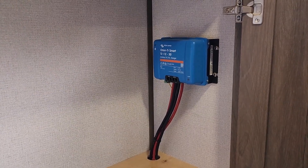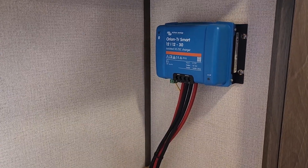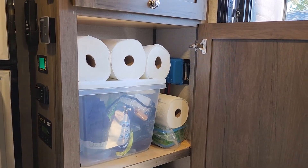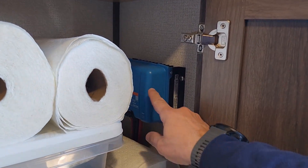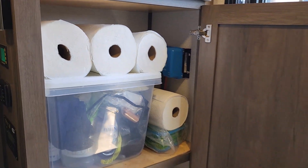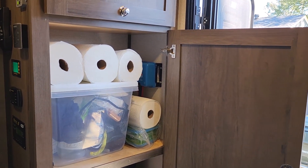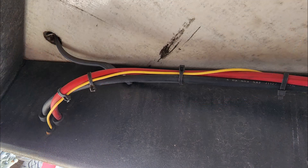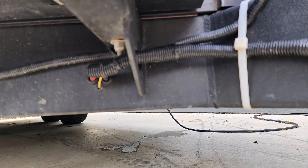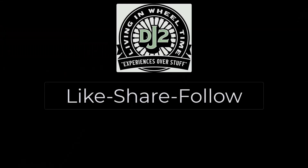Here's the final installation of the Victron Orion 12-volt to 12-volt 30-amp DC-to-DC charger. Here's a shot from after our trip of use — you can see there are supplies in the cabinet, and here's the charger. It got a little warm in there; we checked it quite a few times and then quit worrying about it, but nothing to be concerned about — it worked great. Here at the end of the video, I thought I would share a few pictures of the installation from underneath the trailer and the wires connected to the truck. You can see the positive and negative along with the voltage sensing wire to activate the charger. Thanks for watching DJ to Living in Wheel Time — like, share, follow.